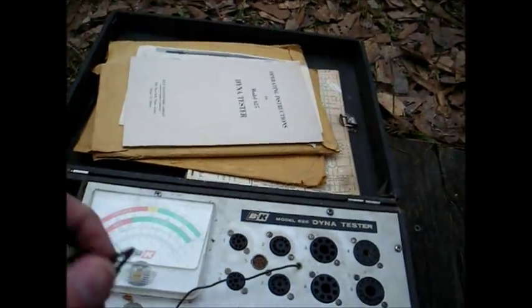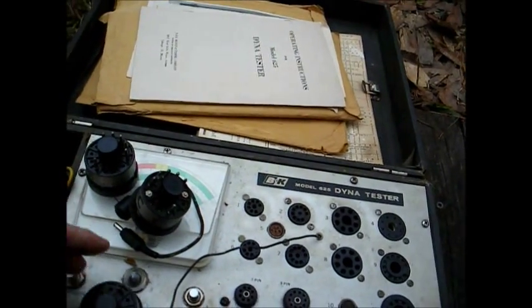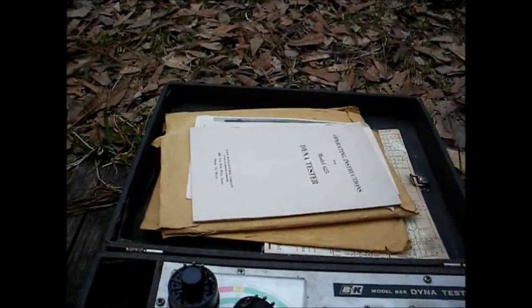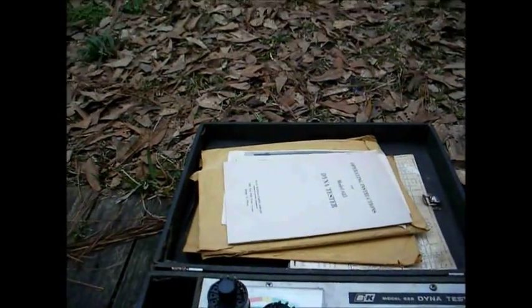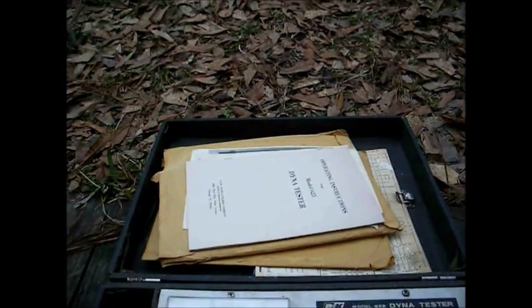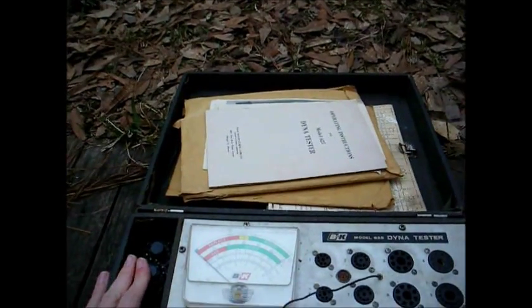Here are the various picture tube adapters. This is currently set up to test black and white tubes, but according to the instruction manual it will test color picture tubes with the correct adapter, which we don't have here — though that's really no big deal, as I'm probably not going to be using the CRT test function very much anyway.